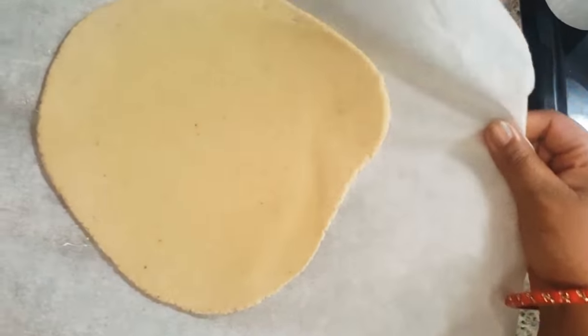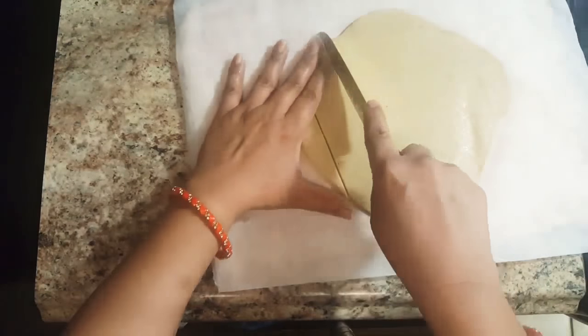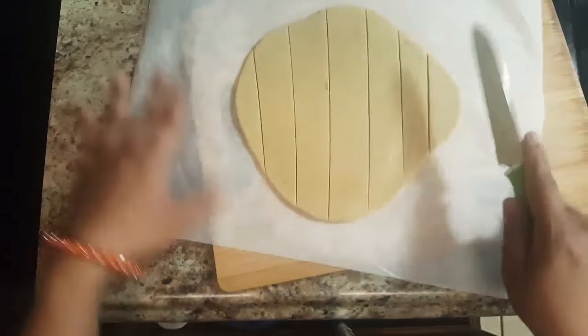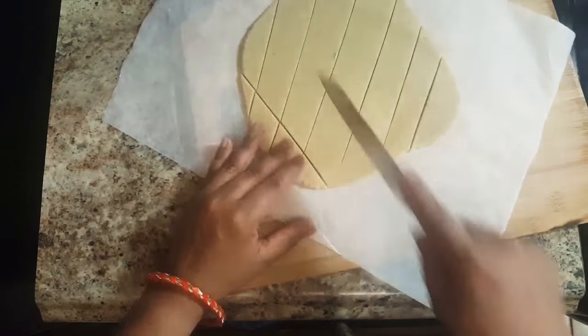Let it cool for 20 minutes. After 20 minutes, take a sharp knife and cut the rolled dough into the diamond shape or the shape of your choice.